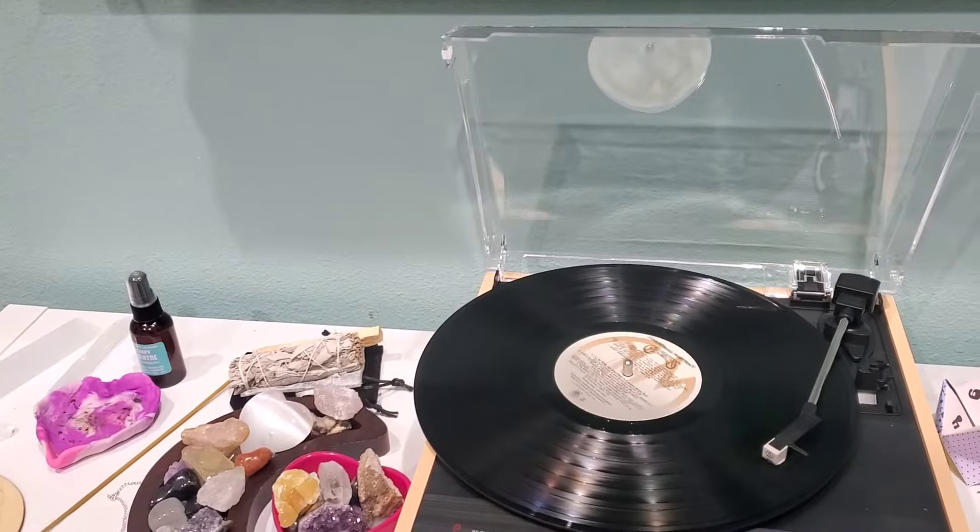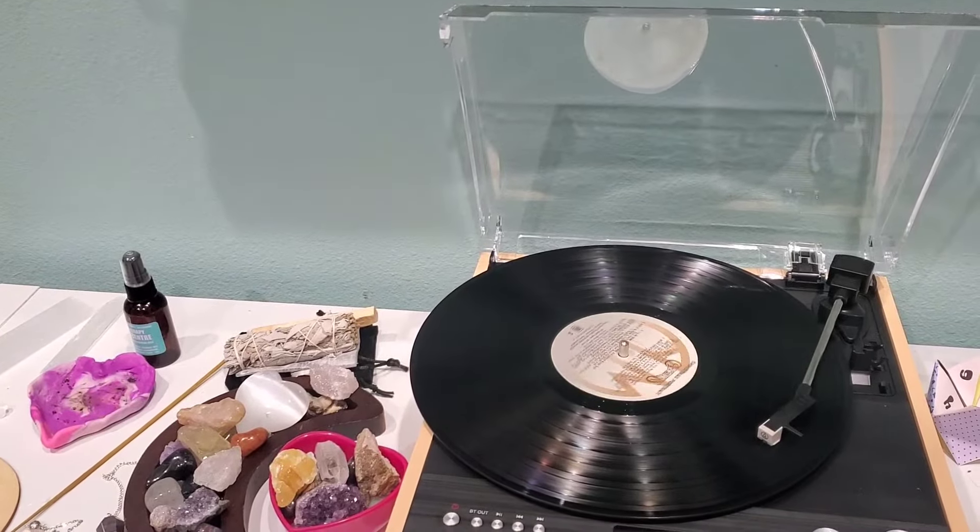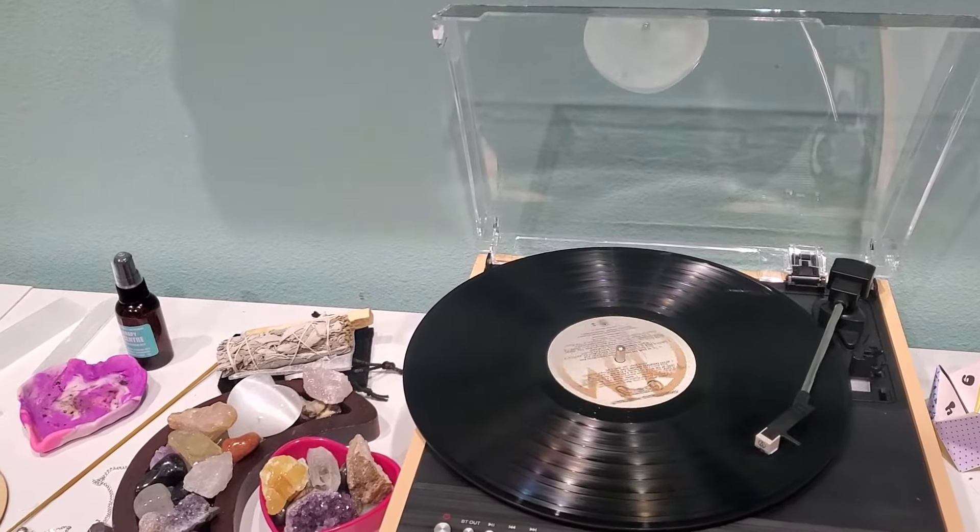She plays a brief test of the record player, with a Christmas song audible — 'Merry Christmas, Merry Christmas Day' — before moving on to praise the device.